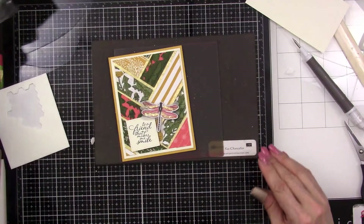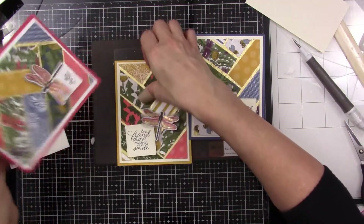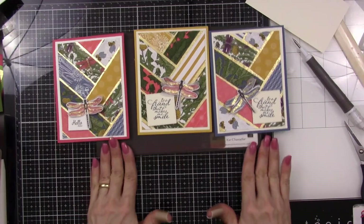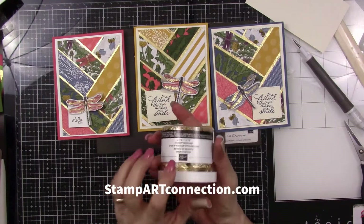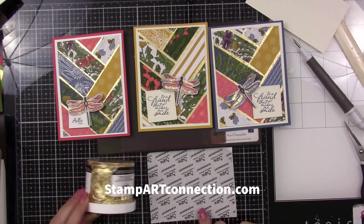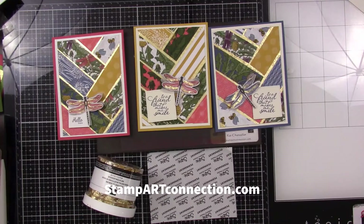So there you go — that's how you can create these lovely mosaic cards using our gilded leafing and some Sizzix permanent adhesive sheets. I really hope you enjoyed this. Please come back and press like. This is Kat Chouncer with Stamp Art Connection and StampArtConnection.com. Happy stamping and happy new year!